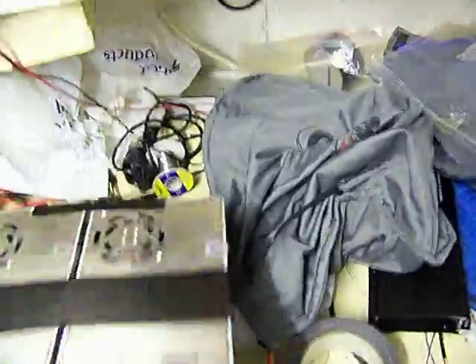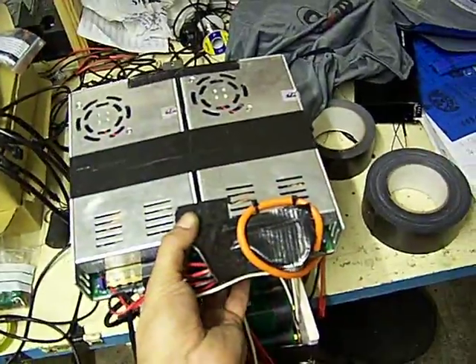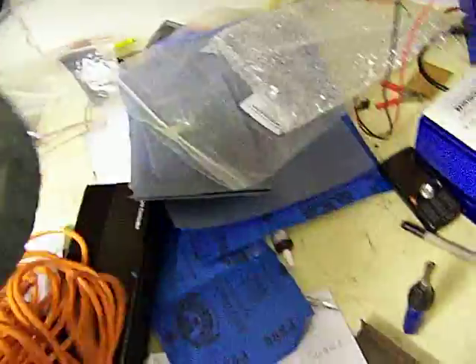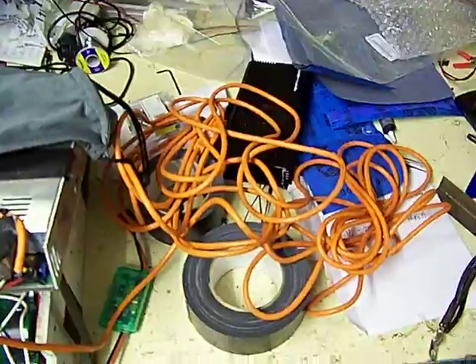This is the charging unit, which bolts on above this pack just like this, and again sits underneath the tank, filling up most of the rest of the space. Just leaving enough space for this bag, which has got a mighty great big long lead in it, so that I can get charged up anywhere I want to.